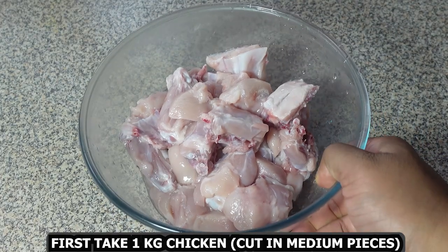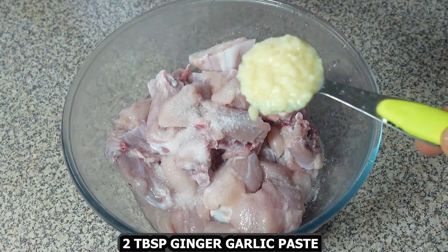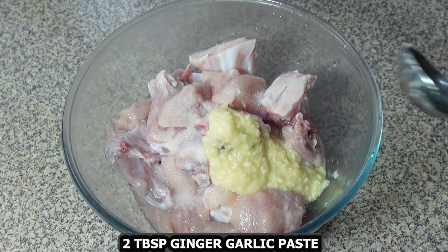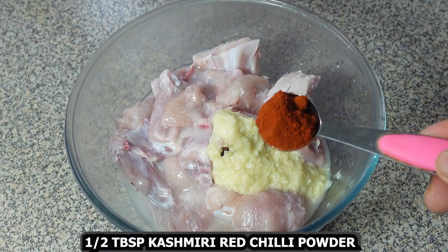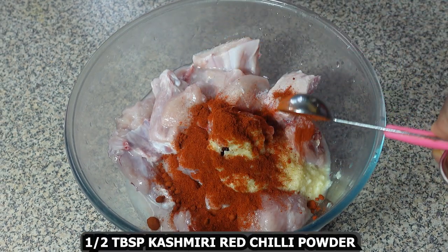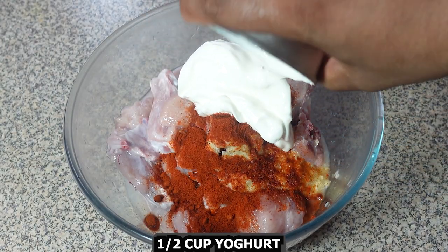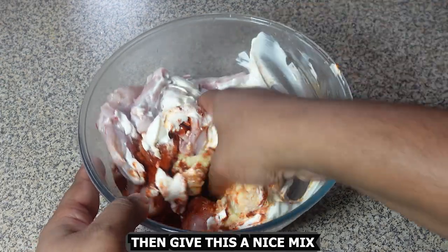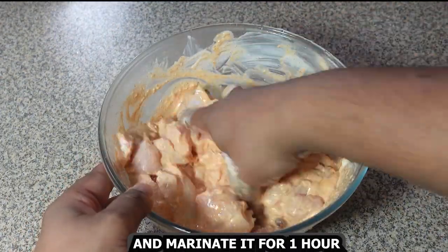Let's begin. First, take 1 kg chicken cut in medium pieces. Add some salt to taste, 2 tablespoons ginger garlic paste, 1 tablespoon lemon juice, half tablespoon Kashmiri red chili powder, and half cup yogurt. Give this a nice mix and marinate it for about one hour.